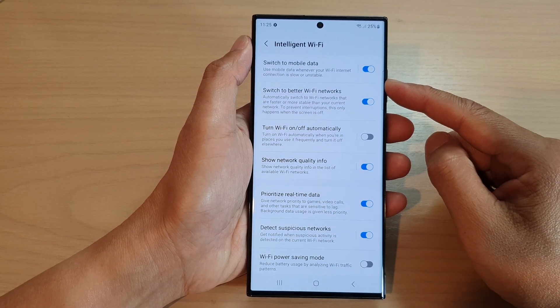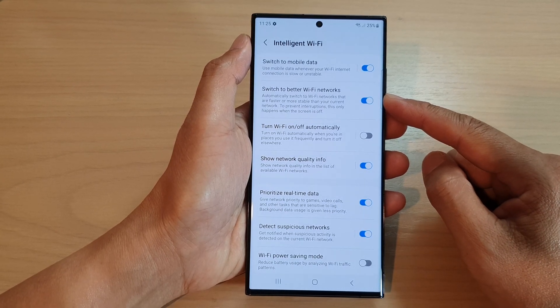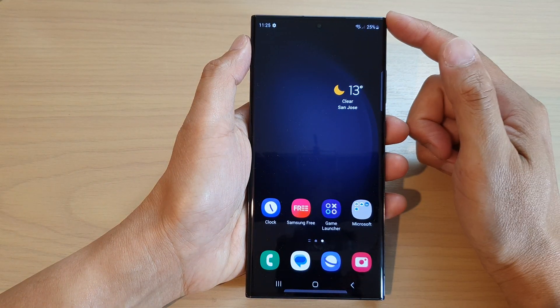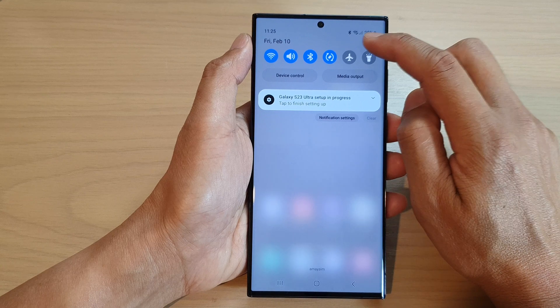Hey guys, in this video we're going to take a look at how you can enable or disable Switch to Better Wi-Fi Networks on the Samsung Galaxy S23 series. First, tap on the home button to return back to the home screen, and from the home screen swipe down at the top and tap on the settings icon.